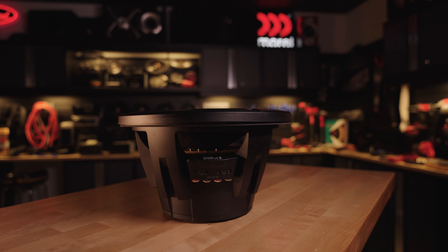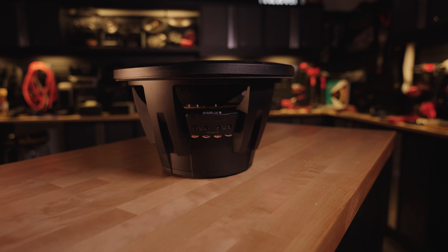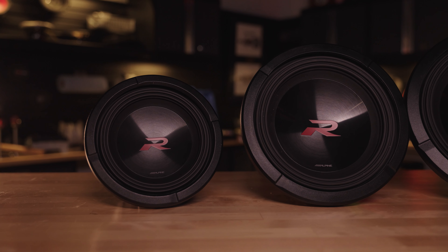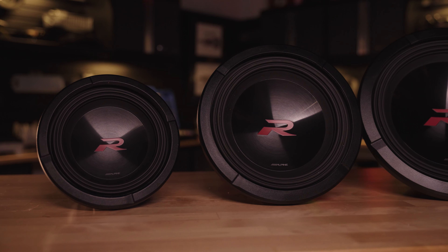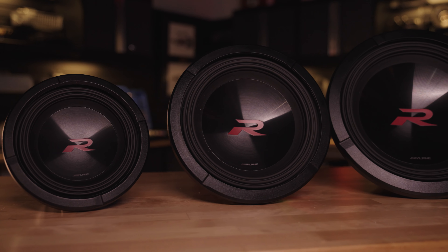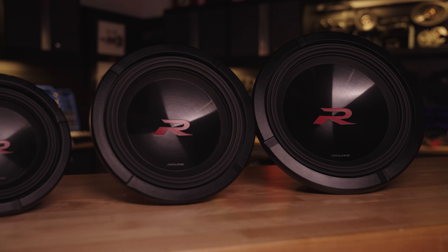And Daniel from Coral Springs, Florida has the 12-inch, and he says: rich and boomy lows while still maintaining tight and punchy mid-bass. Currently running these on 1200 watts RMS in a ported under-seat enclosure. I highly recommend the new Type R's, and I highly recommend getting them from Crutchfield. Couldn't agree with you more, Daniel.